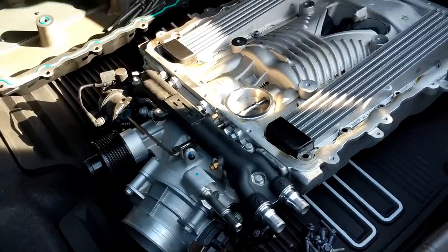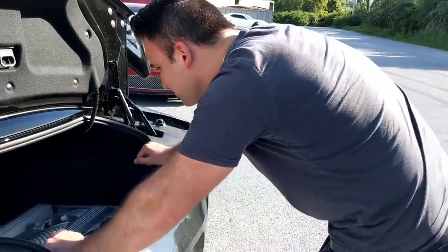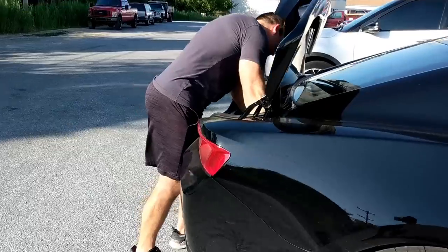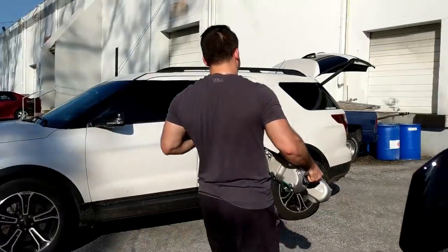I left the throttle body on there — I didn't want to take it off. That way, if you mess it up, I'll just blame you. So what are you doing to it? Porting the snout, porting the blower, throwing it back on the dyno and seeing. It's a CNC port job? Yep. 5-axis CNC, the whole thing. We've got a good before and after, and then we'll tune it. Then we'll make some power.